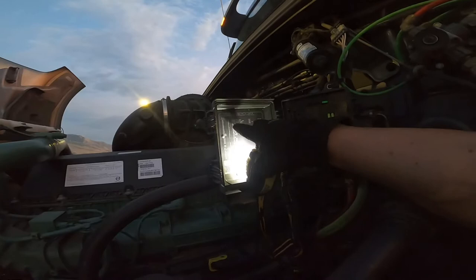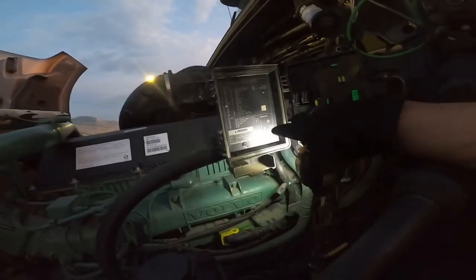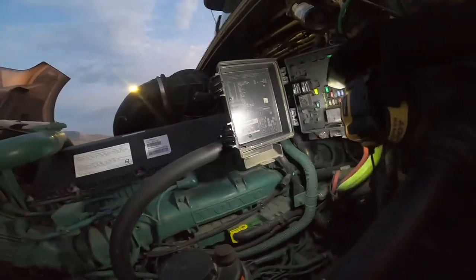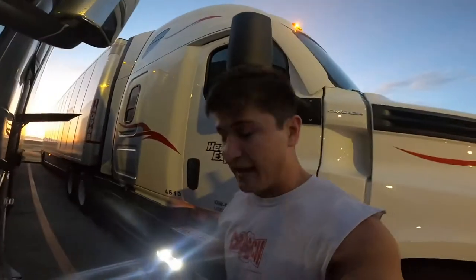So we go: trailer marker, trailer clear — those are the two fuses we have to check: FE2 and FE3. You come back here to the map — FE2 and FE3. So this is FE2 and this is FE3.